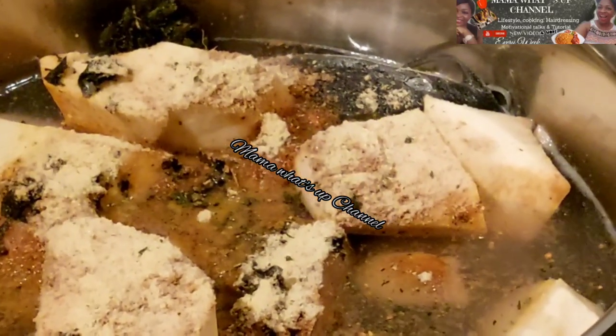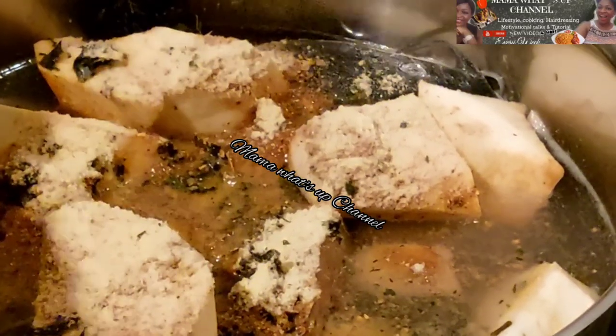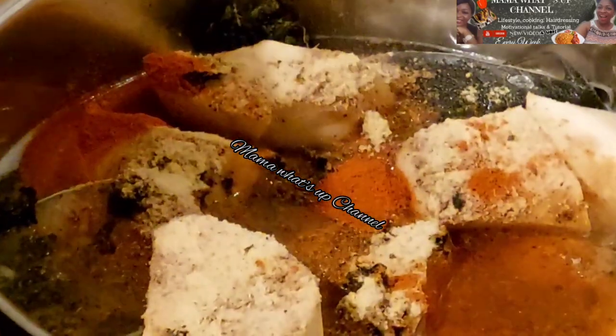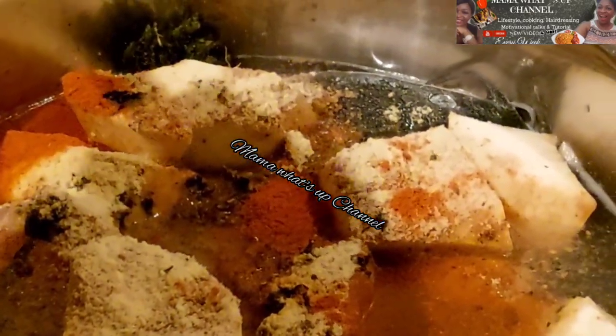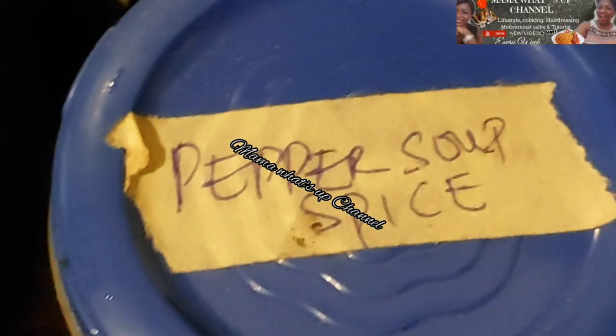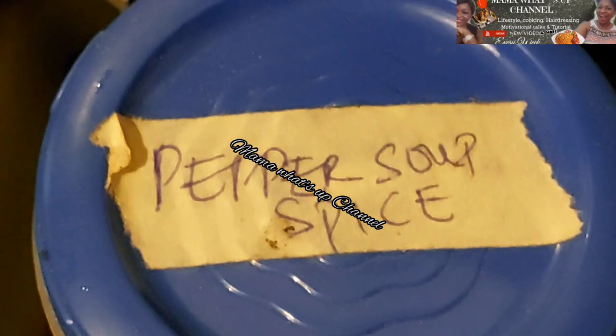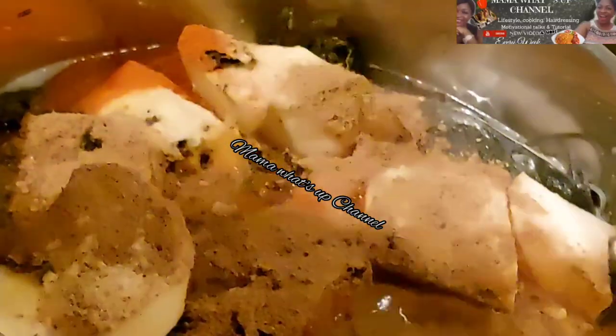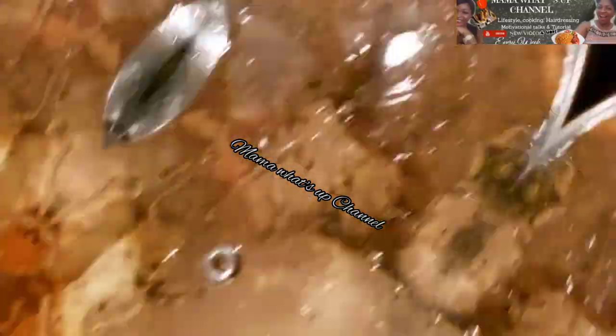Take note — you can also make your pepper soup without yam. Yam is optional; some people add yam, potatoes, or unripe plantain — it depends on what you want. I added red chili pepper and then my pepper soup spice. This is an already-made pepper soup spice you can get in an African shop or in Nigeria. Add all the ingredients you need, then cover it and allow it to cook.